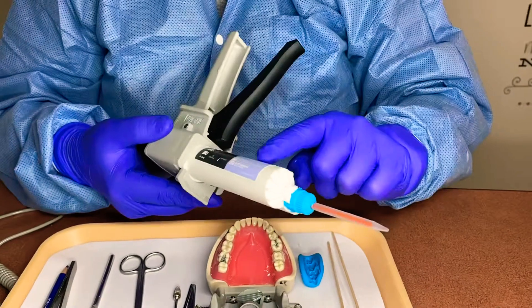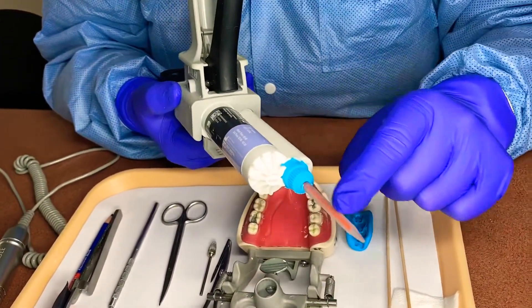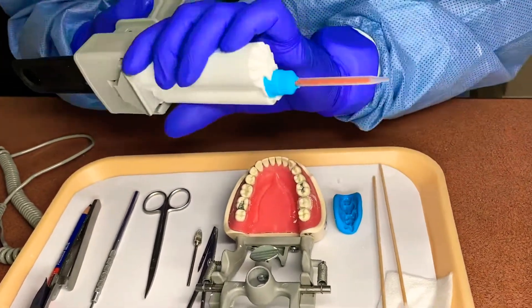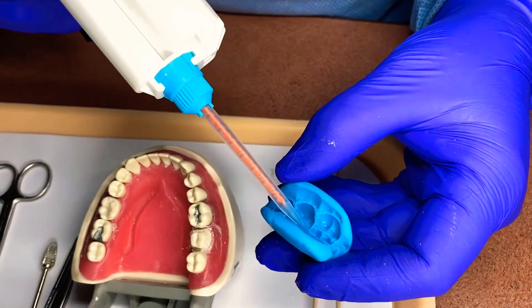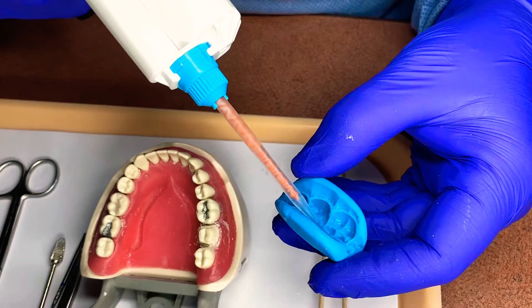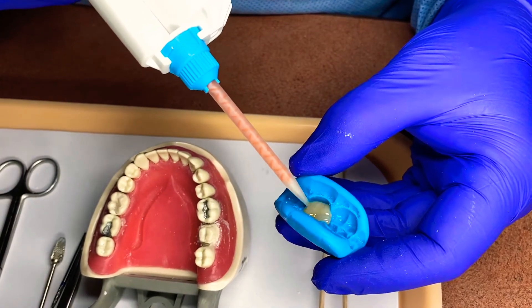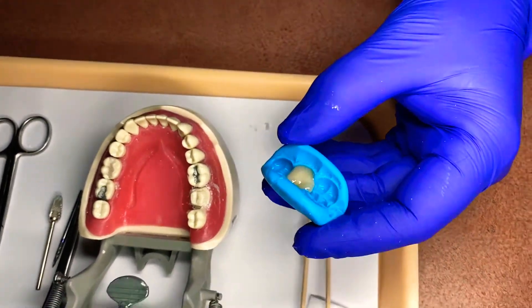I'm just going to take the material. It goes through two parts — a base and a catalyst — and it goes through this little orange tip and mixes together in the spirals. I'm just going to add enough to fill the inside of this bite, just like this. Squeezing gently just to fill that void. I started from the bottom and went up to the top.